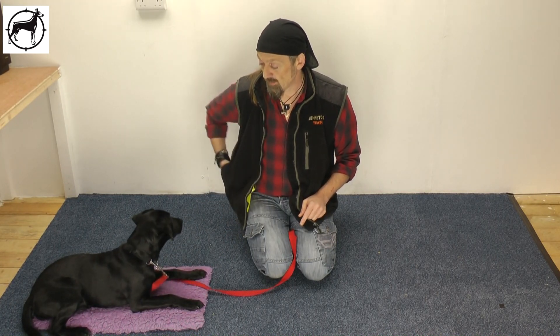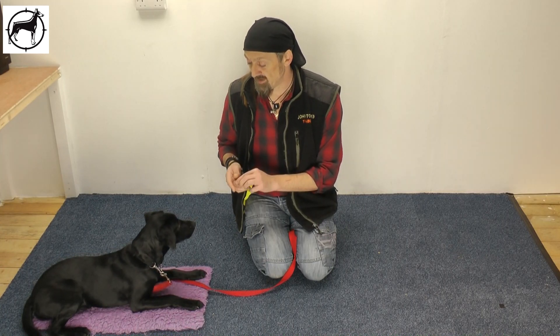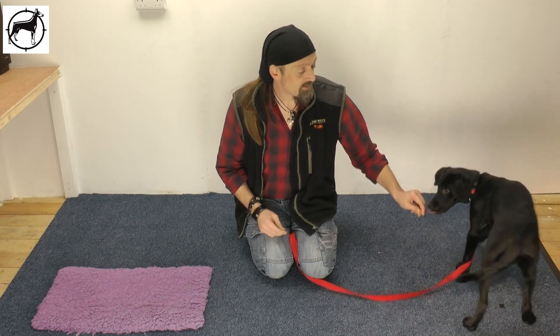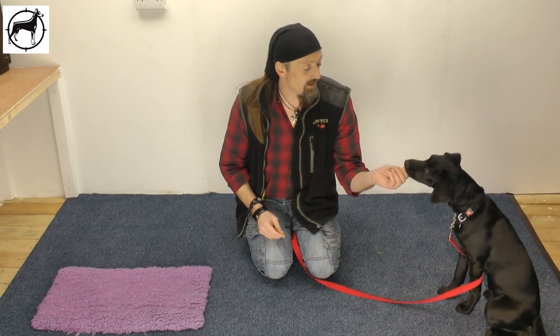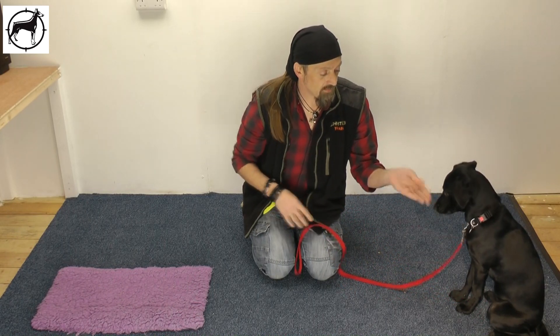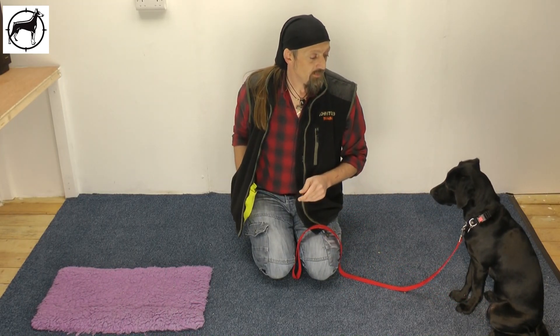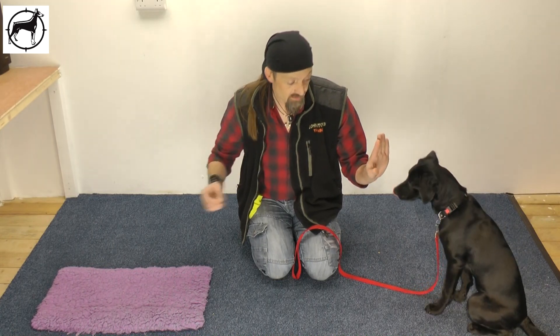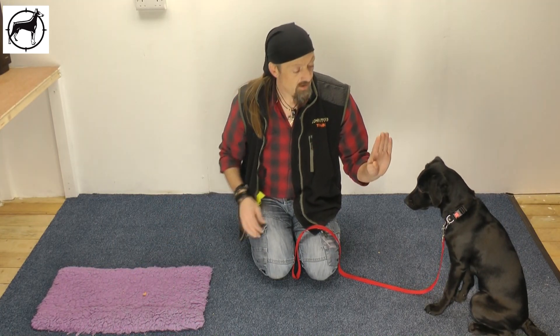We'll get a third treat out but we're going to use that to reset the exercise. Turn her around, ask her to sit. Good girl. We'll get our lead set back up again. Wait. Get our incentive out again. Wait, wait. Place that on the bed — wait.